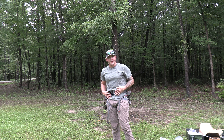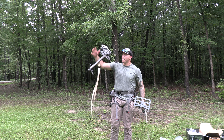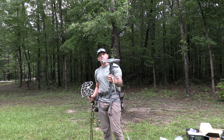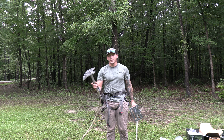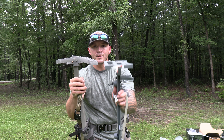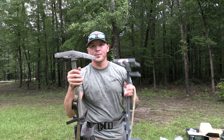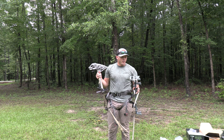Today we're gonna talk about some platforms. I've got my Trophy Line saddle already on and we've got two platforms we're gonna compare. We've got the Hawk platform that bolts on right to the top of your stick, and then we have the Trophy Line Wingman. I promise you by the end of this video you're gonna know the big difference between these two and why it matters.